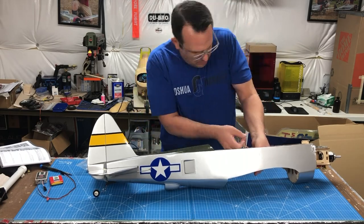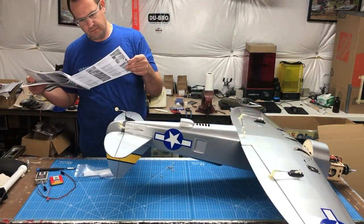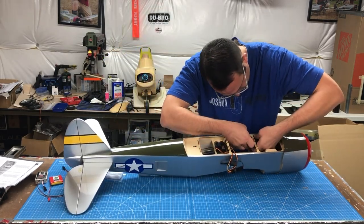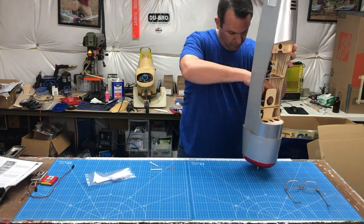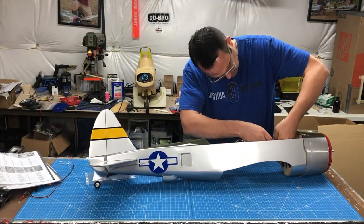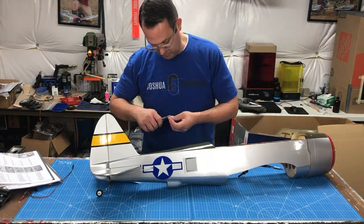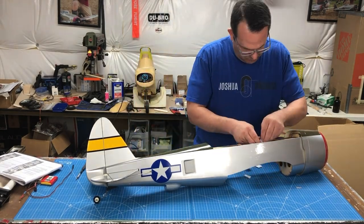Read the instructions — I got ahead of myself here and initially selected the wrong screws for the cowl. There are multiple different lengths of screws, so make sure you measure and check. These cowl screws are a little tricky and awkward to install; tweezers or needle nose pliers to hold them in place while you use a screwdriver will really help. It's a one-time job — be strategic, power through it, and it'll be done. The fit is very snug.